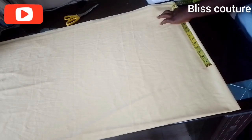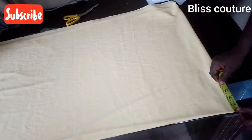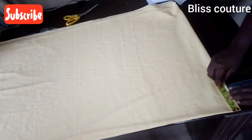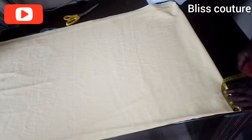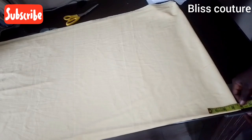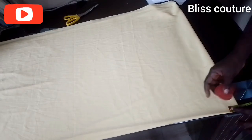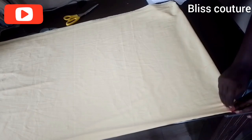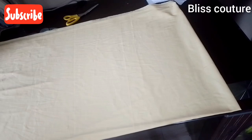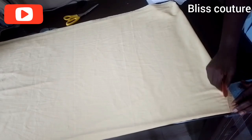The next measurement is the neckline. I come to the center front and mark three inches for the width of the neckline. For the back depth I use one inch, since we are cutting the back and front together. I first mark the back, then connect the one inch depth to the three inch width.